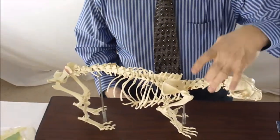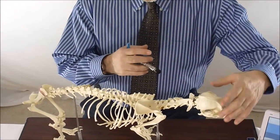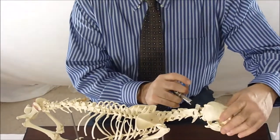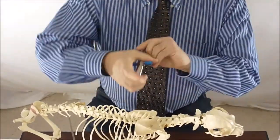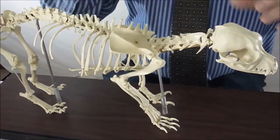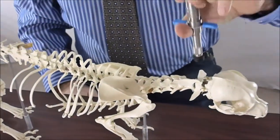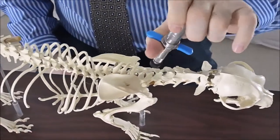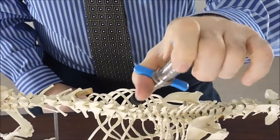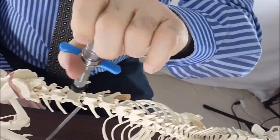What we need to do is contact the dorsal wings of the atlas and the dorsal spinous processes of this skeleton. On the live animal, we come on the left side and fire it on the wing of the atlas towards the contralateral ear — bam — and then come to the other side and do the same thing — bam. Then we come down on the top of all the vertebral segments all the way down the spinal cord: C2 through C7, then T1 through T13, then L1 through L7.